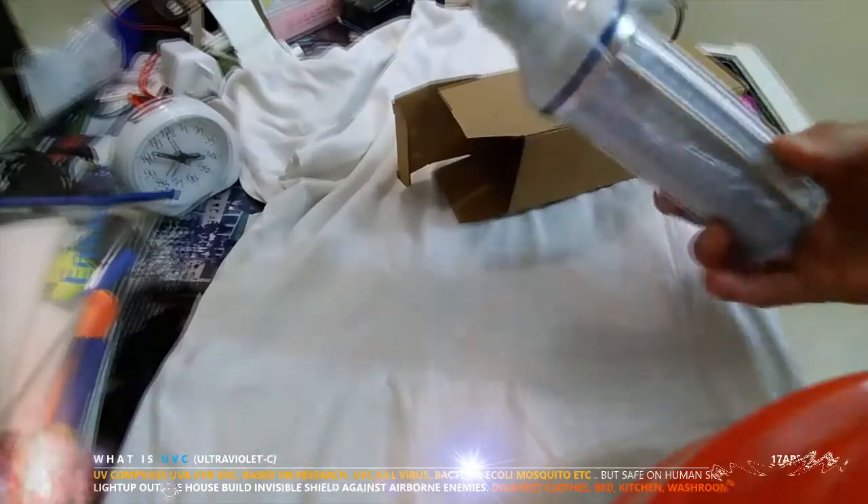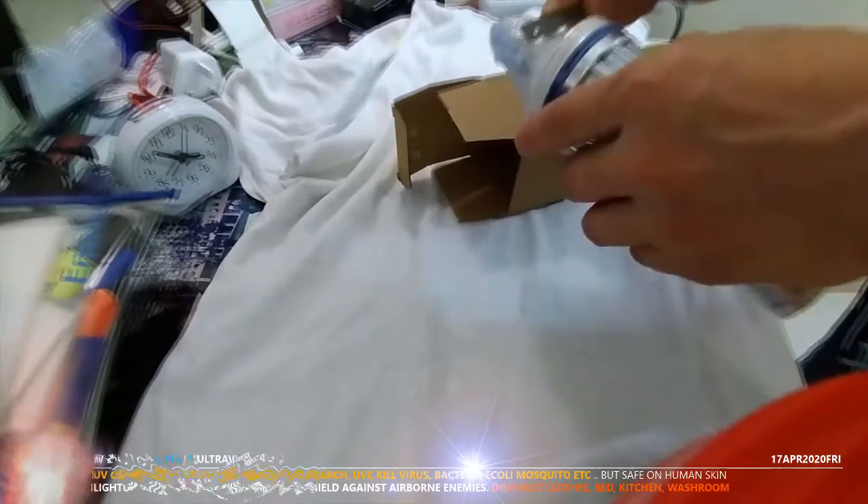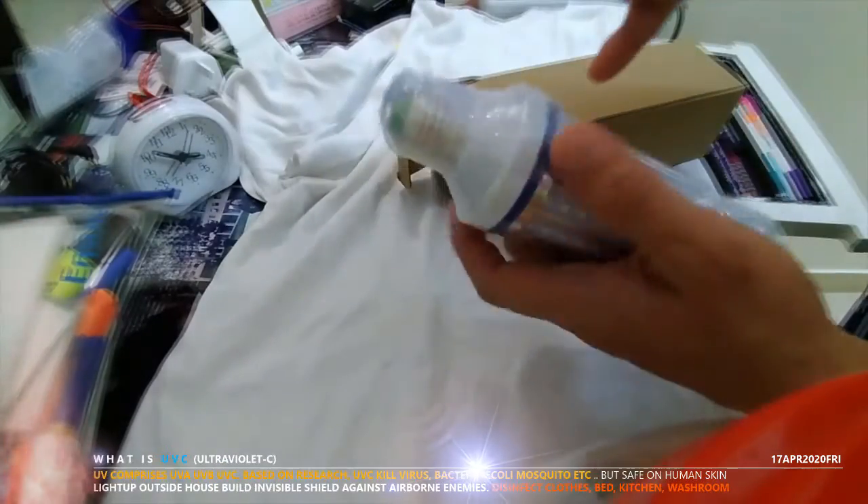This video is about my UVC lamp. Today I just bought a UVC lamp and it has arrived today. I bought two. I haven't opened it yet, so I'm going to open it now and show it to you.